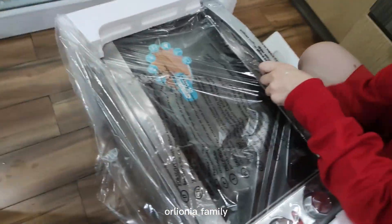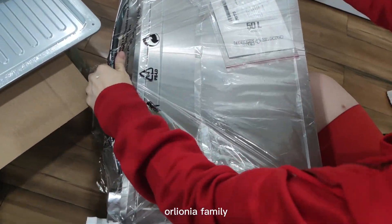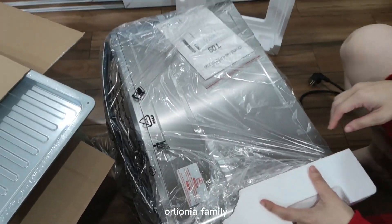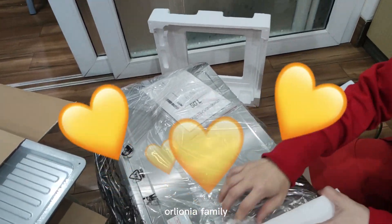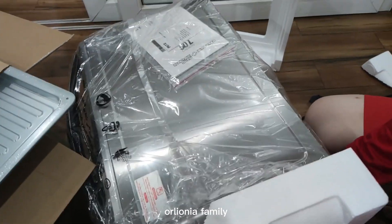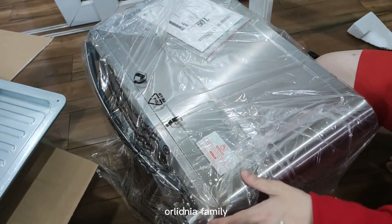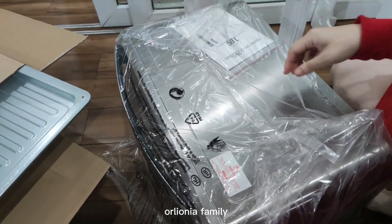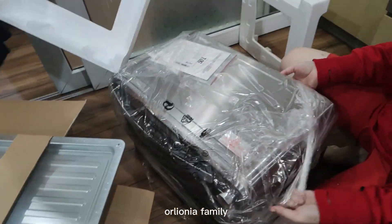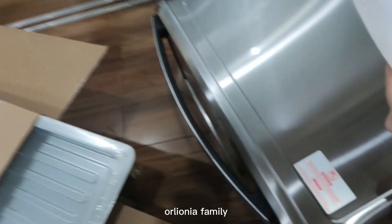This is cool. Yeah, I'm heavy. There's a lot of plastic. Let me see something.